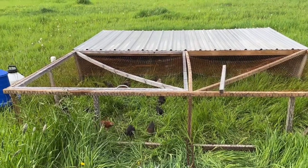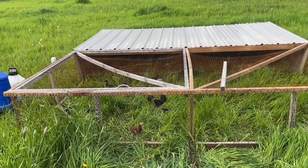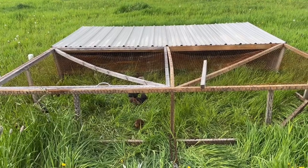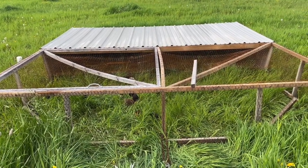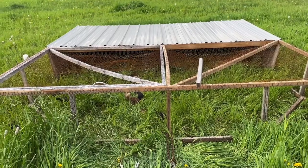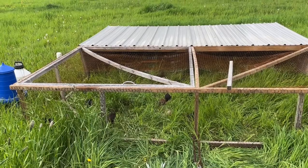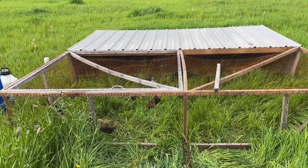Obviously as they get bigger and older and eat more grass you're going to have to move them more often. We don't have a whole lot of chicks in here this time — just 26 — and that is a great number for this chicken tractor. This 12 by 12 probably fits about 40 to 50 birds max, and you'd have to be moving it quite often at that many chickens.